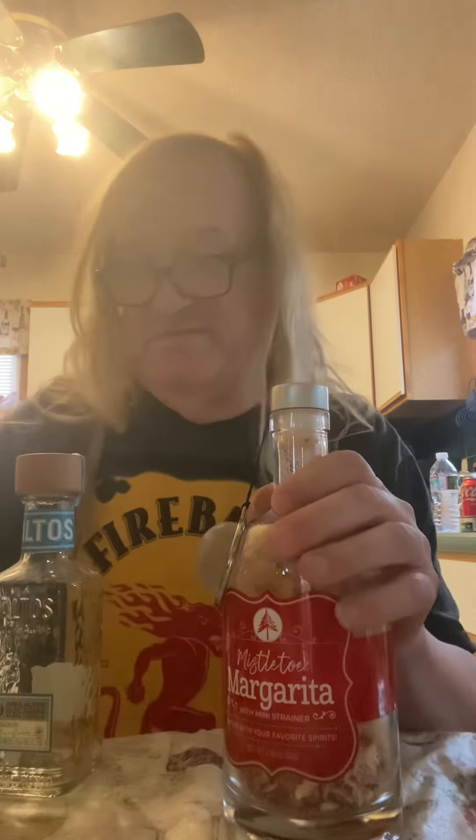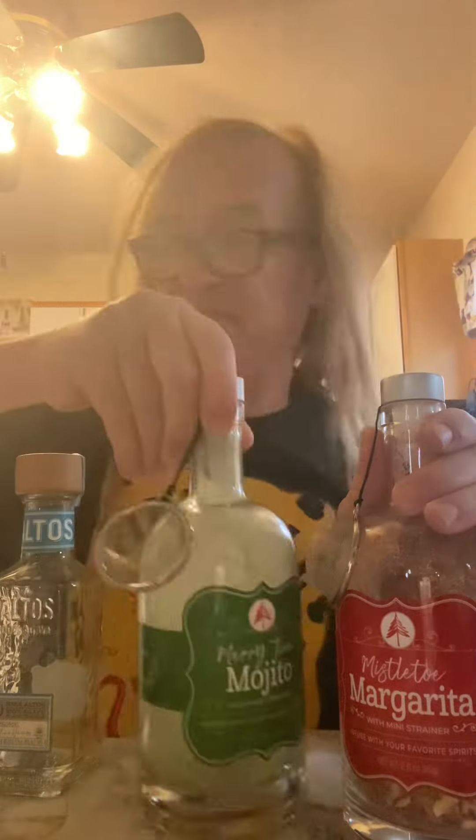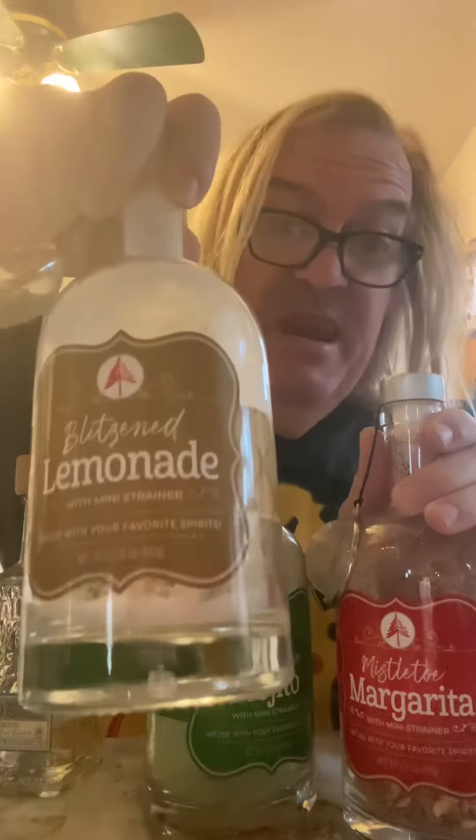Happy Holidays! Come on Maeve, we're doing the 31 Days of Christmas Cocktails. Okay guys, part of our 31 Days of Holiday Drinks. Unfortunately, these have to be made and sit for about 12 to 18 hours. So we're going to do a Mistletoe Margarita, a Maritime Mojito, and a Blitzen Lemonade.